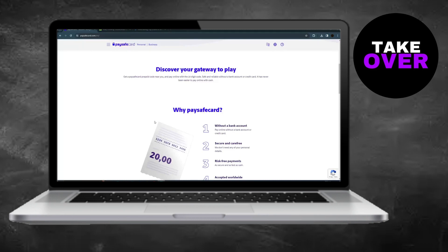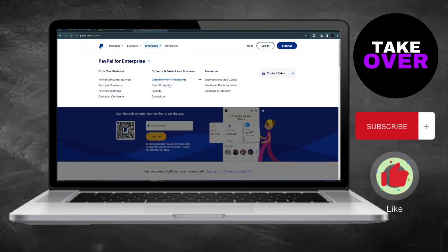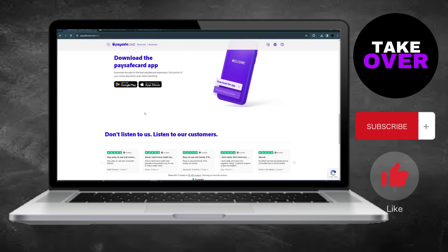Today, I'll show you how to add funds to your PayPal account using a PaySafeCard. PaySafeCard is a prepaid card with a 16-digit code that you can purchase to add money.